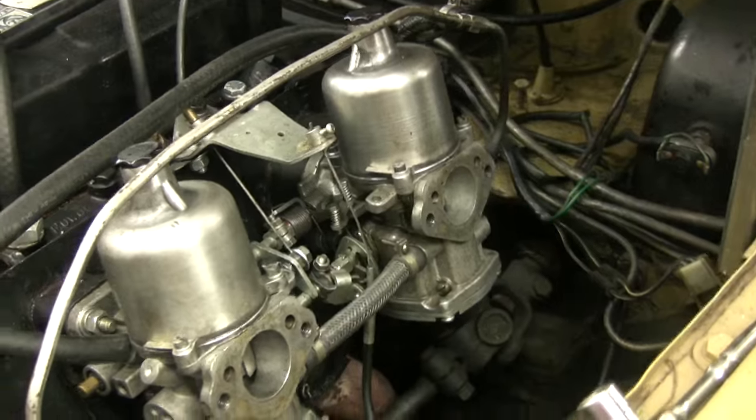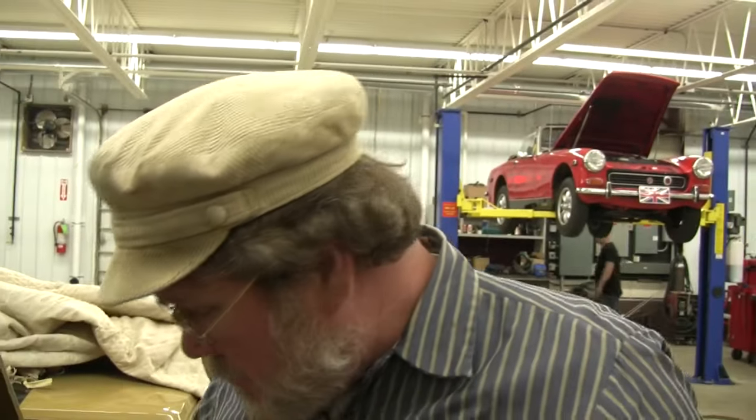You can go out and test drive it — run the thing really hard. When that's done, put the air cleaners back on and go out and drive it again. You can still make your adjustments with the air cleaners on, and you can make adjustments on the road.